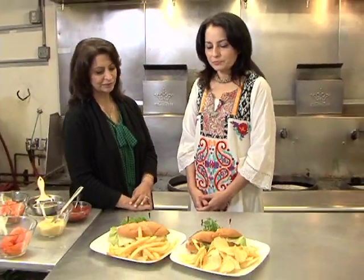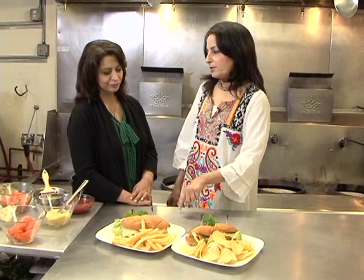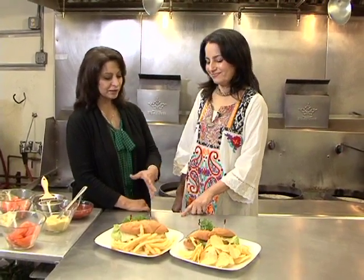It also gives a lot of effect. Absolutely. So you suggest white, red, and green? Yes. If you are doing a white plate, then you should add greens and reds. You should add them.